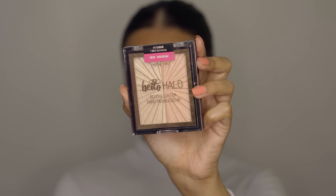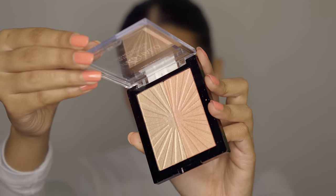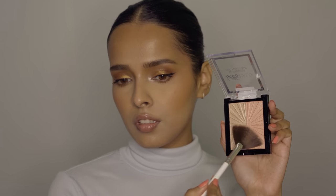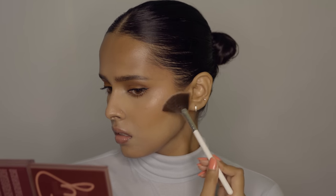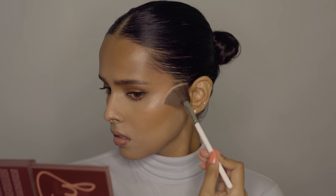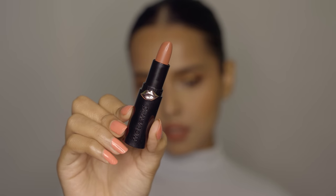Then I'm going to use the Wet n Wild Hello Halo Blush Lighter. This is supposed to be a blush plus highlighter, but not on my skin tone — it can be that for lighter skin tones, but for me it's just a highlighter. It gives a very nice and subtle glow. I mixed both shades together and applied it on the high points of my cheekbones, my nose, cupid's bow, chin, and a little bit on my forehead.